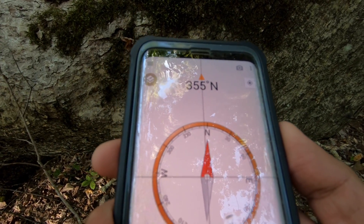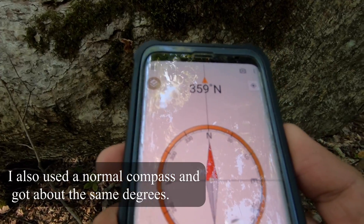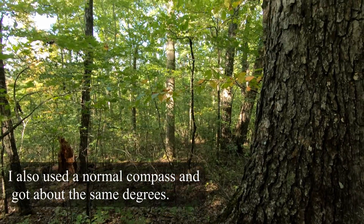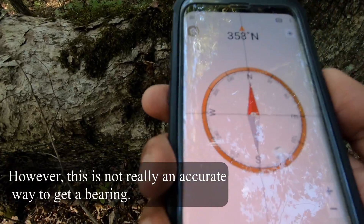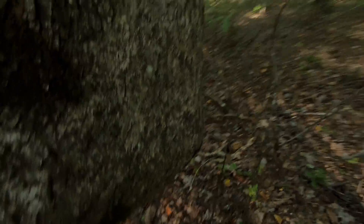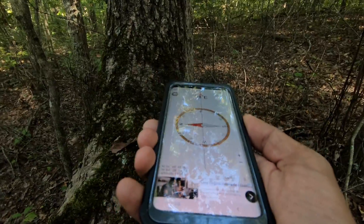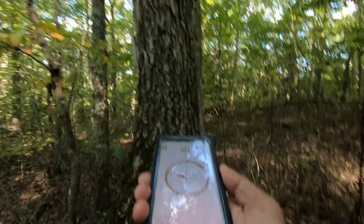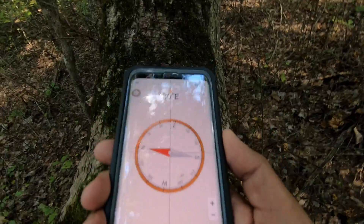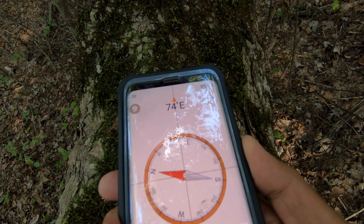If you look at this tree straight across, it's almost perfectly pointing north-south. The thing I don't know is if this elbow of this tree points to anything or not. But if it does, it's hard to get it real precise — I don't know exactly what angle it's at. The best I can tell, it's straight on like this, give or take some error.